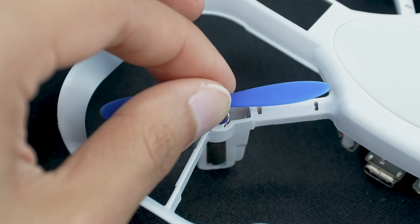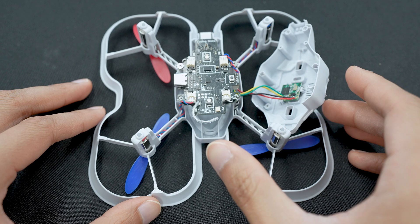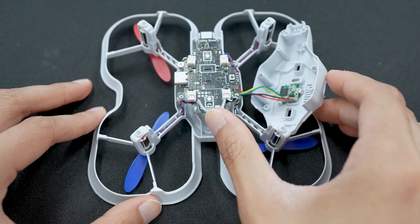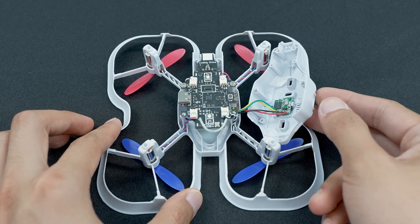Do one more check to make sure that you have the correct propeller before you push it back into place. Push in the white wire antenna if it managed to come out earlier in the process. Now reattach the bottom chassis.